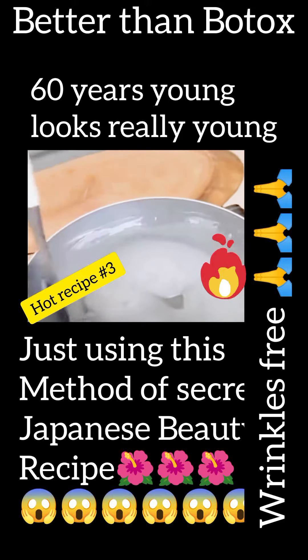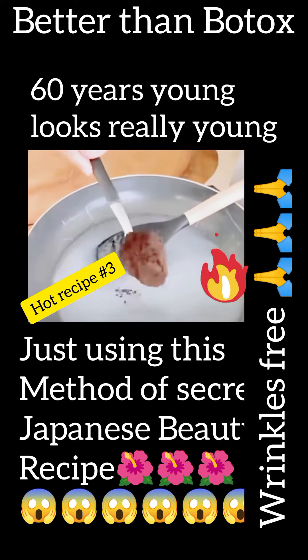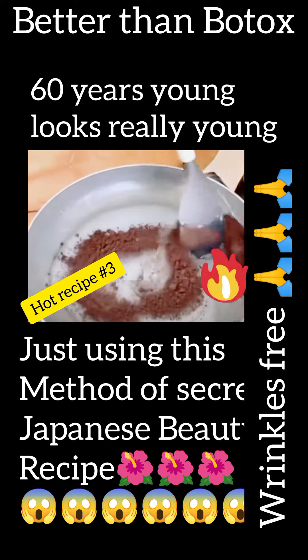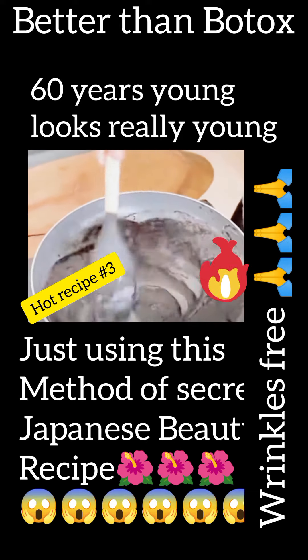When the mixture reaches this consistency, let's add a spoonful of coffee and mix it very well. This way, we'll blend all these ingredients thoroughly. The combination of coffee and cornstarch is amazing for our skin, being an excellent alternative to treat wrinkles.